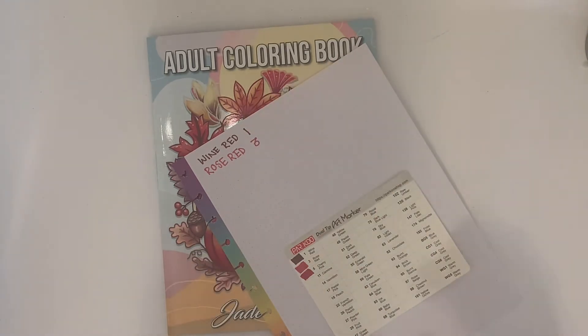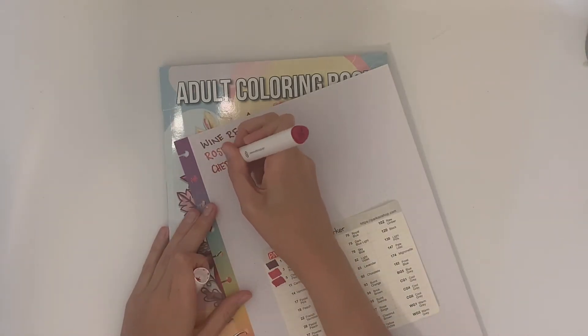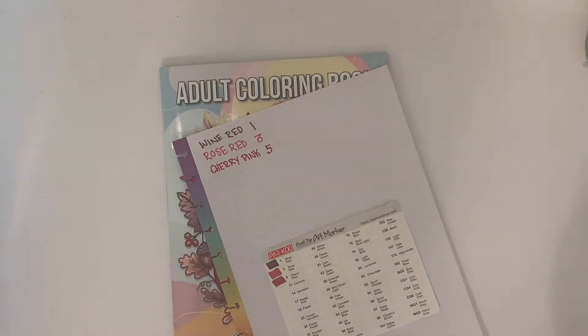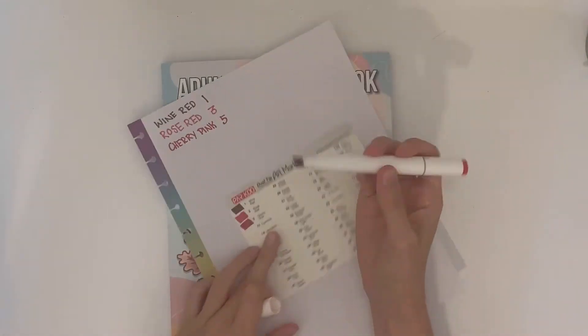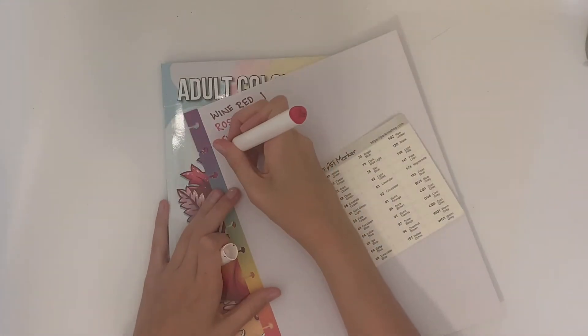If you want to see what they look like on paper, you can skip to the end of the video where I color a full page in this coloring book. These are dual tips — they have the highlighter end, which I'm using to mark the card, and then the skinny end, which I'm writing the colors with on top.